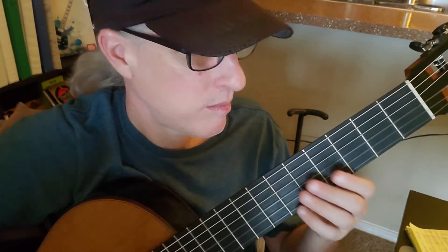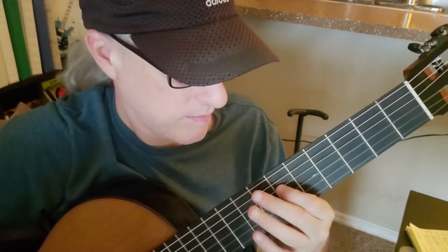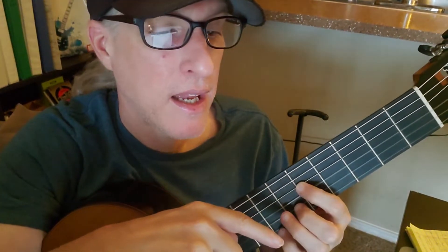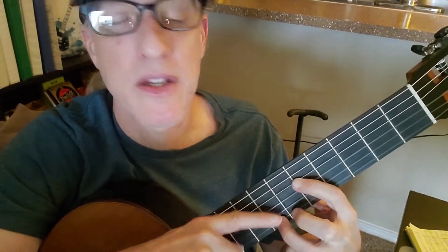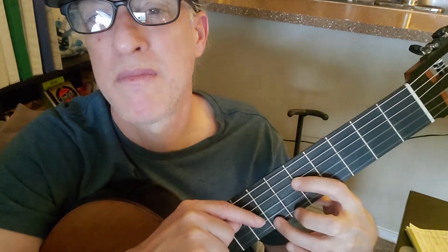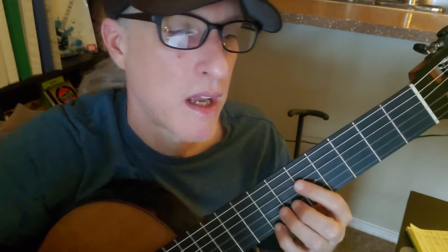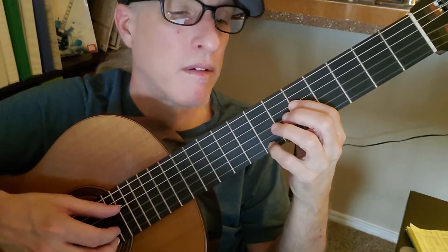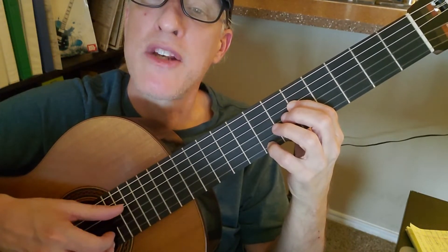So the intro — you set up like this: string 4, fret 5. No capo by the way. And you can use your pinky like I do, or your third finger, to play string 1 fret 7. I like my pinky because then I don't feel like I'm stretching my hand out too much. And with your right hand you'll be going thumb on string 4.